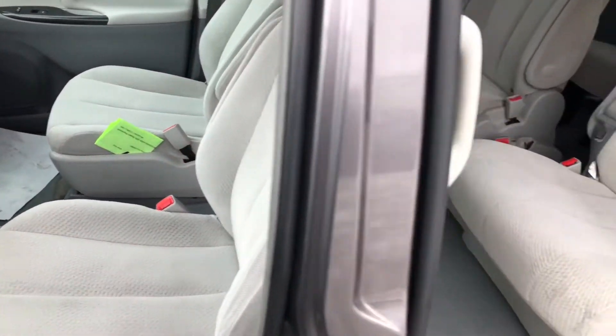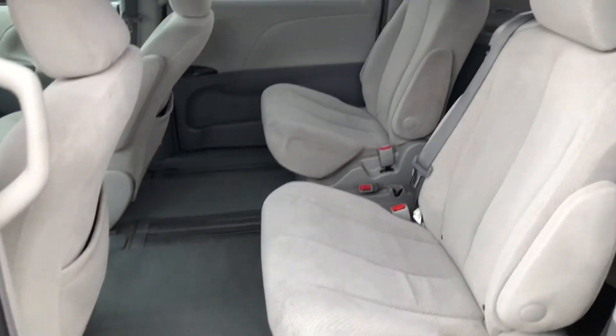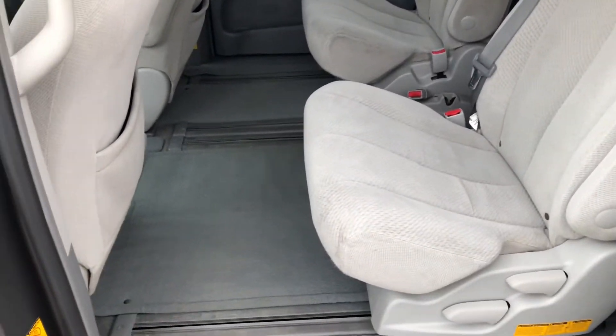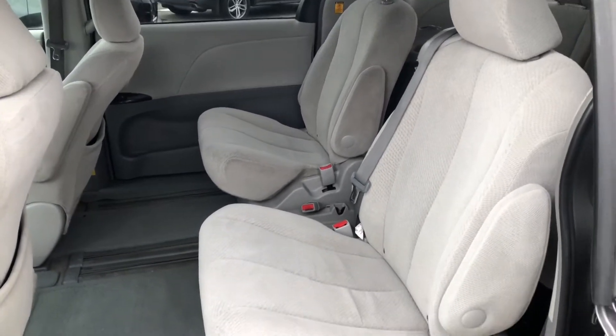So front captain's chairs — those do not swivel. And the second row captain's chairs, those have lots of adjustments sliding forwards and backwards. They do not swivel either.